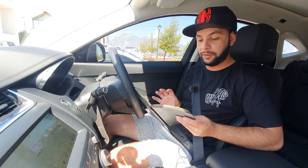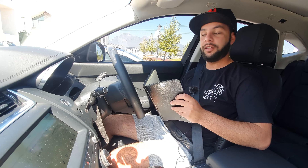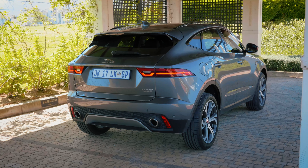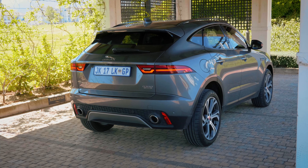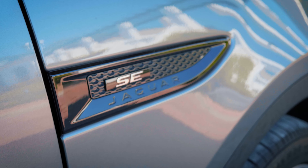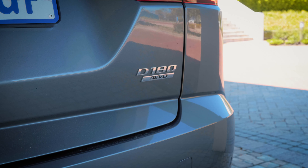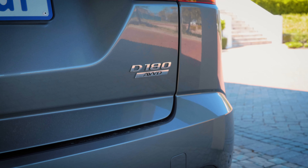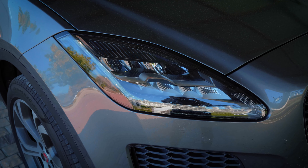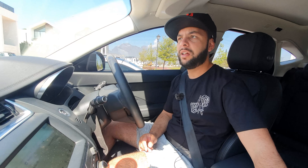I've got my notes here because this is an unscripted video — just talking about how I feel about the Jaguar E-Pace. Pricing starts at 748,276 rand for the two-litre diesel all-wheel drive and goes up to 967,302 rand for the P250 petrol model. This two-litre diesel has 132 kilowatt and 430 newton metres of torque with a nine-speed transmission.